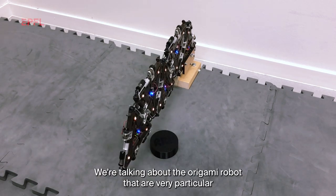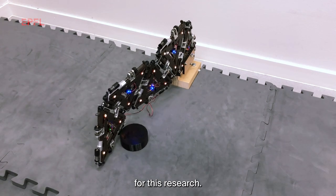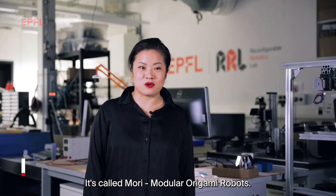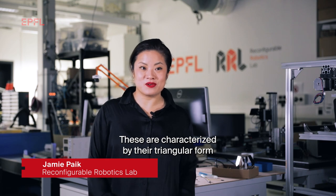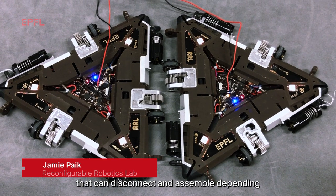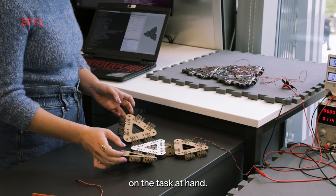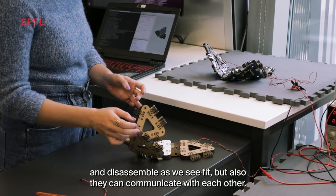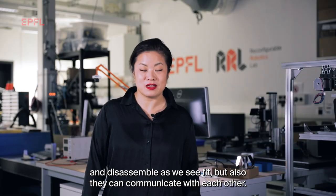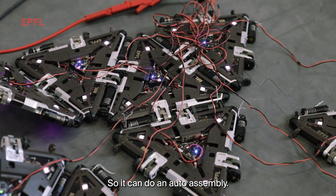We're talking about the origami robot that are very particular for this research. It's called MORI — modular origami robots. These are characterized by their triangular form that can disconnect and assemble depending on the task at hand. The uniqueness of this robot is that not only they can assemble and disassemble as we see fit, but also they can communicate with each other so we can do an auto assembly.